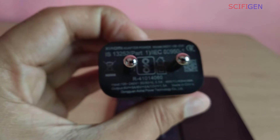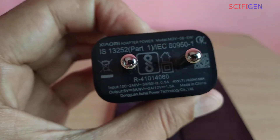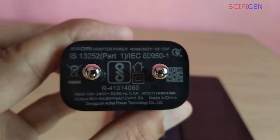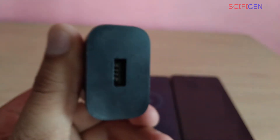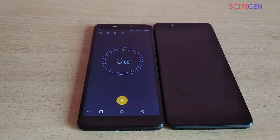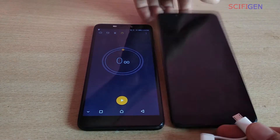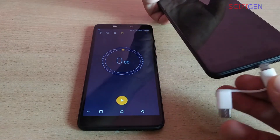Hello guys, today we are going to do the charging test of Redmi Note 5 Pro. So without much further ado, let's get started. Today we are going to do the test with this 18-watt Xiaomi recently released Qualcomm certified Quick Charger 3.0. I use this charger to charge my Mi Power Bank 2, which is Qualcomm 3.0 certified and has a huge capacity of 20,000 mAh.